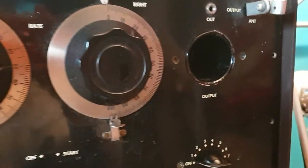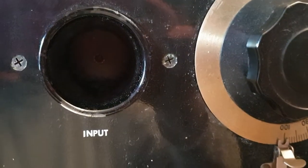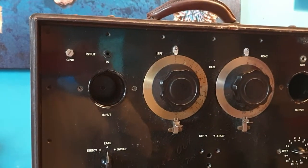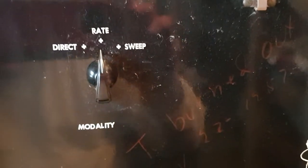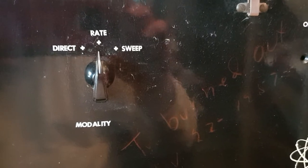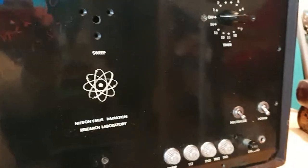Here's one of the output wells, and here's the input well. Here's the modality, which is direct rate or sweeping energies. You can see it says right on here: tube burned out November 22nd, 1957. Of course I do have all the tubes to fix this with.